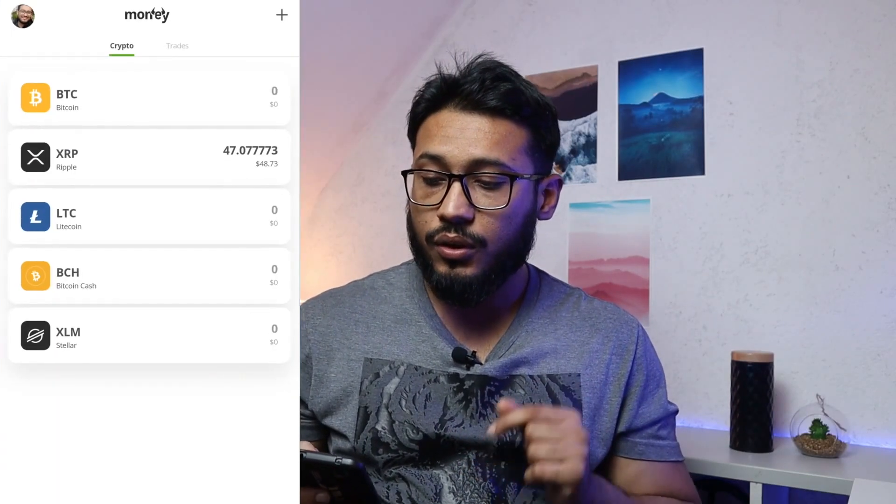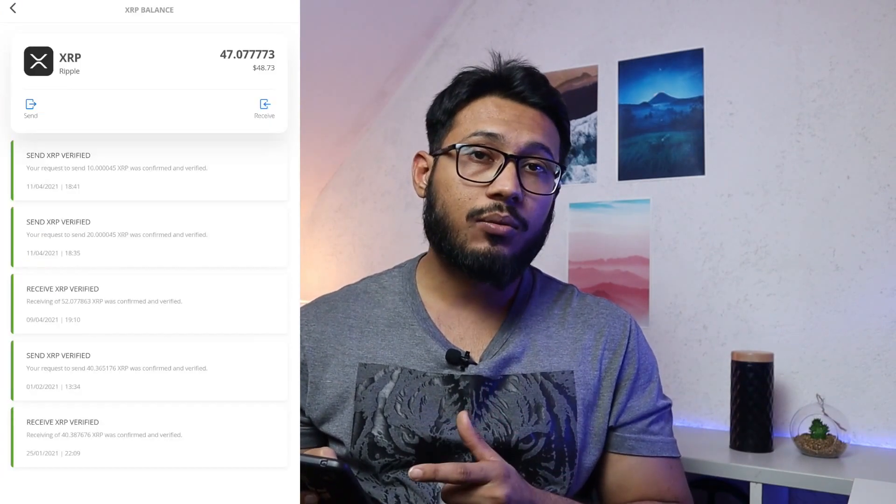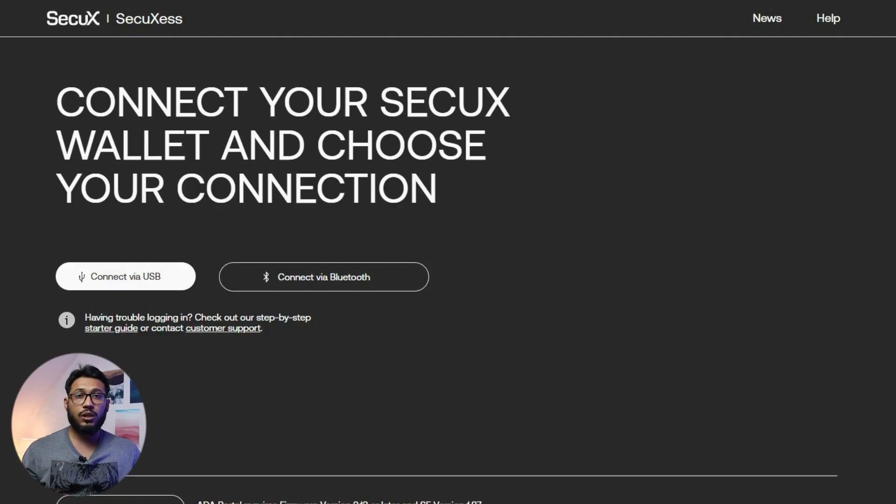Once the transfer of crypto from the eToro trading platform into the eToro money wallet is confirmed, you will get a message and you can view the confirmation in your eToro money wallet. Log into your eToro money wallet — here I have received my XRP. Now I'm going to transfer it into the hardware wallet via a wired connection, so I'm going to connect my SecuX V20 into my laptop and connect the wallet with the USB.